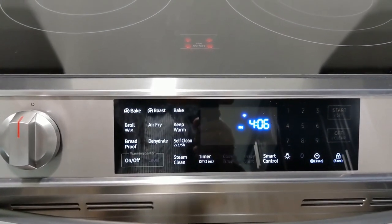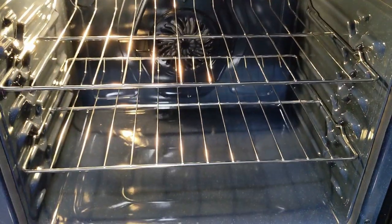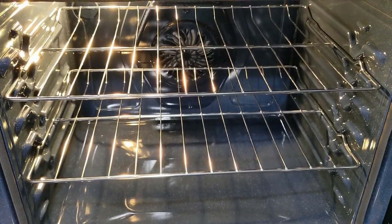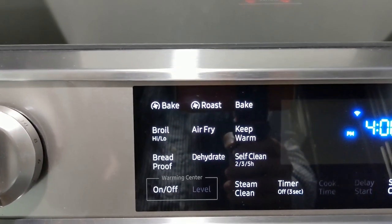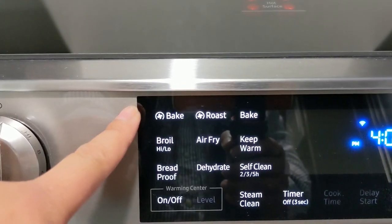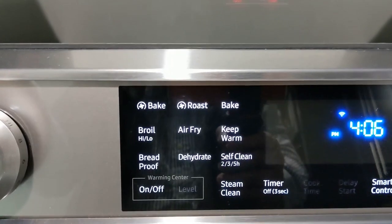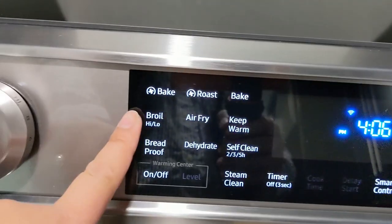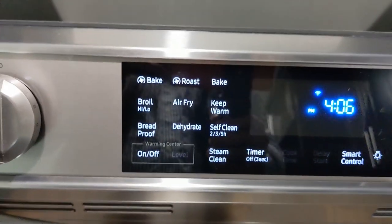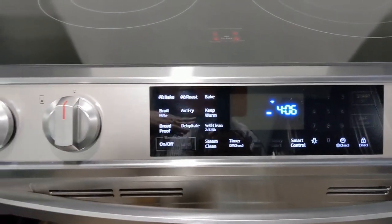Let's turn on the touch control panel. By the way, this range is a convection oven — as you can see there's a fan in there. That's why there are two bake options: you can bake with convection or bake without convection. You also have roast and broil.